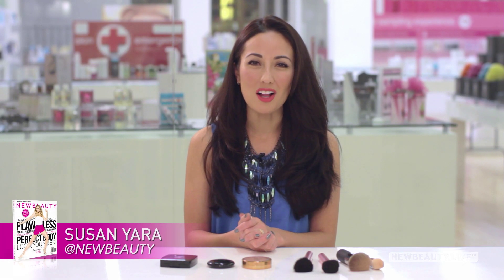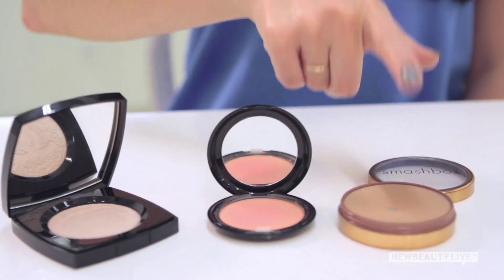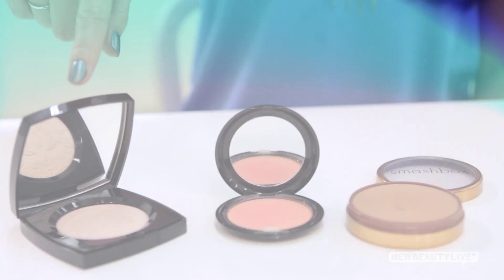I'm a self-professed bronzaholic, and I believe everyone should get their glow on too. But there's a right way to use bronzer, and it involves two other products. So I'm going to show you how to apply bronzer, blush, and luminizer.